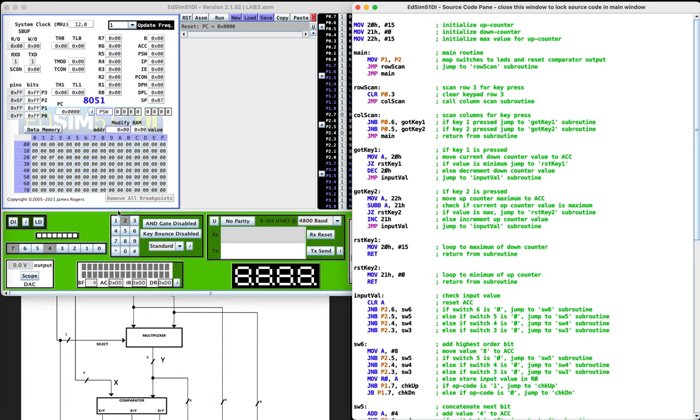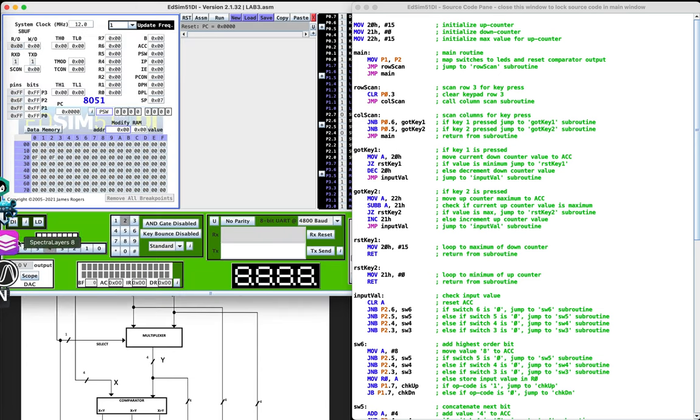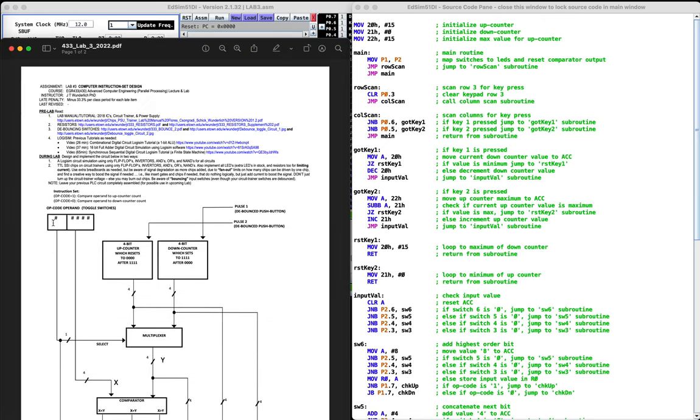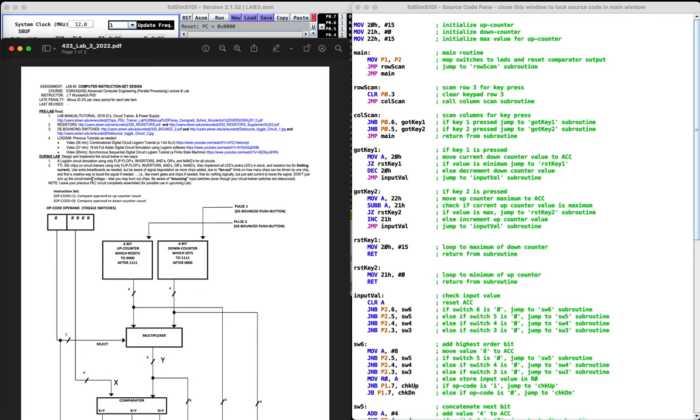First, you can see that I'm using the keypad for buttons number one and two for these pulses. I'm using the number seven switch for the opcode, and then I'm using bits one, two, three, four — those four bits for the input.